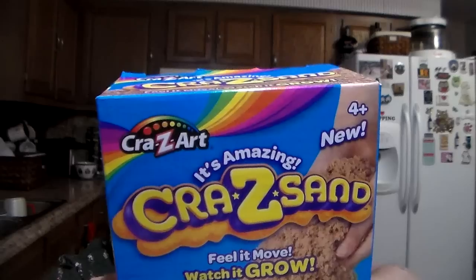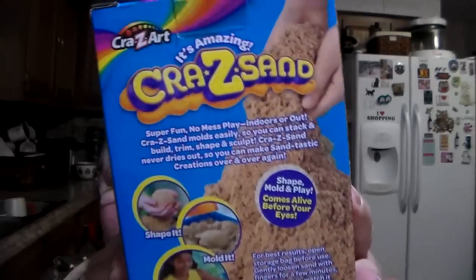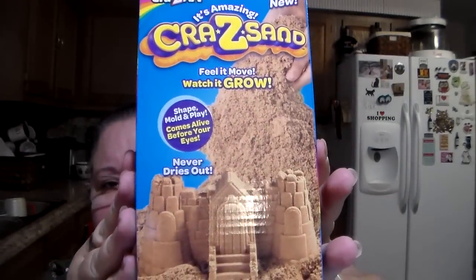I'll try to remember the prices — I have my phone pulled up just in case. I got this for the grandkids for Christmas. It's the Crazy Sand. It says: feel it move, watch it grow, shape, mold and play — comes alive before your eyes, never dries out. It shows you on the back the different things you can do with it. I thought they would have a lot of fun with that, and it's nice that it says it never dries out.